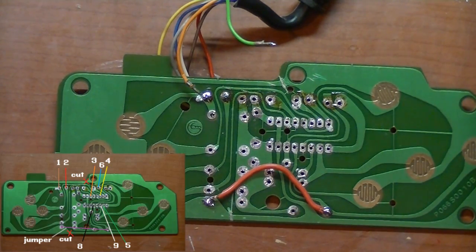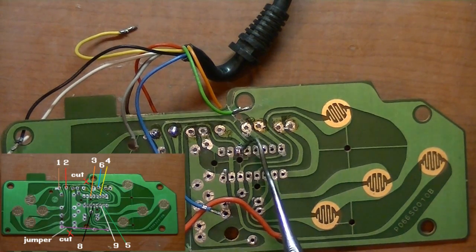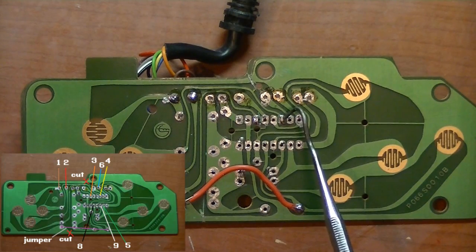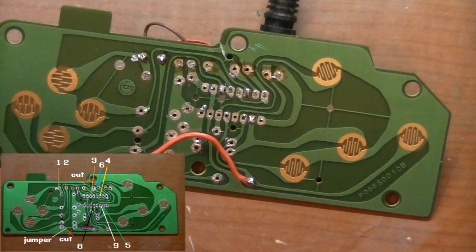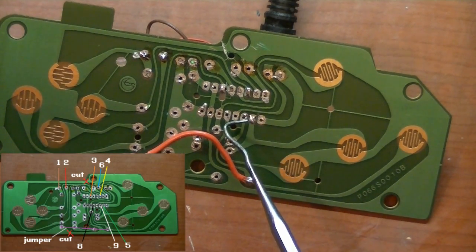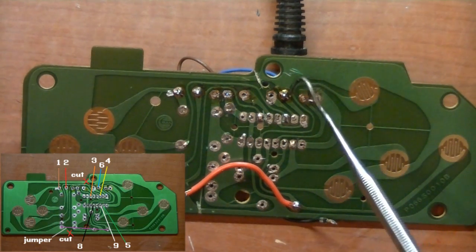Pin three, orange, goes right there where the IC used to be. Pin four, yellow, goes right here where the IC used to be — third one over from the right. Pin five, green, goes right there. Pin six, blue, goes right there.